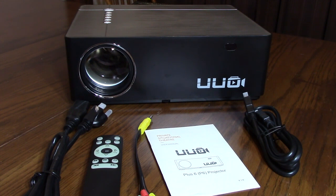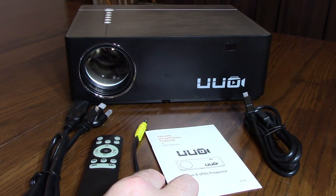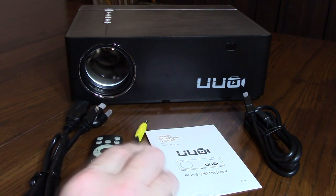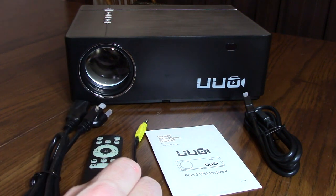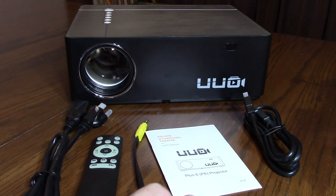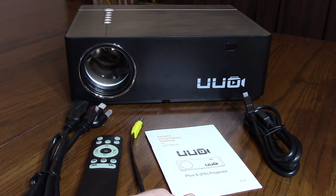On the back it has two HDMI ports, one audio-video input using the included cable, a VGA port, a USB data port, and a 5-volt USB port to charge your mobile phone or other devices. It also has an SD card interface and a headphone out. It's compatible with Fire TV Stick 4K, Google Chromecast, and Apple TV. The company UUO provides a full three-year warranty and full customer support via the Amazon message system.